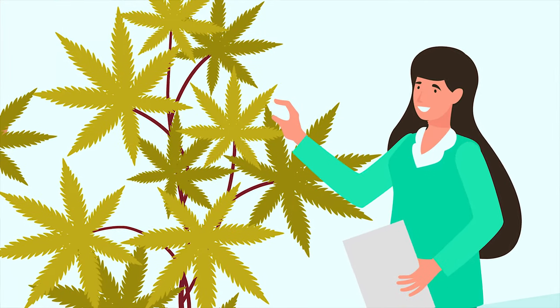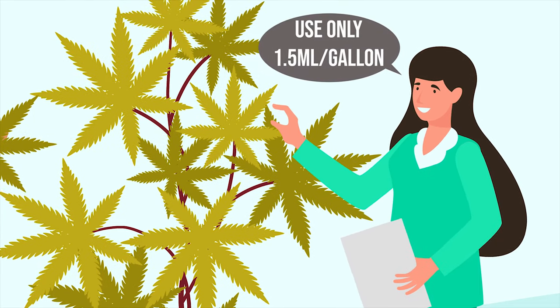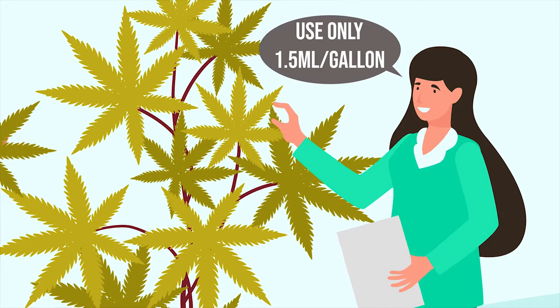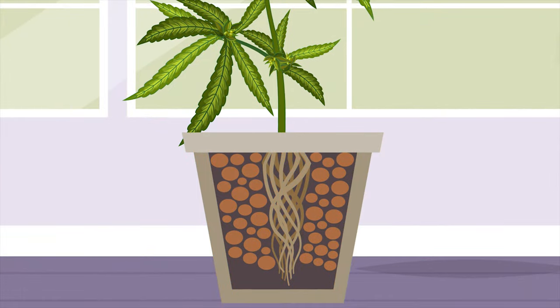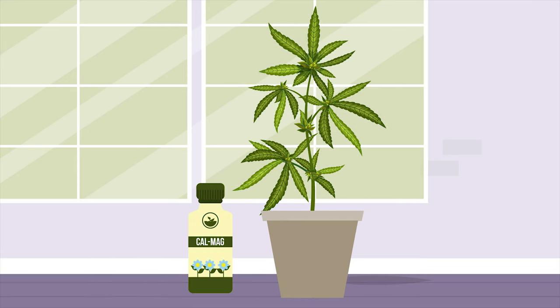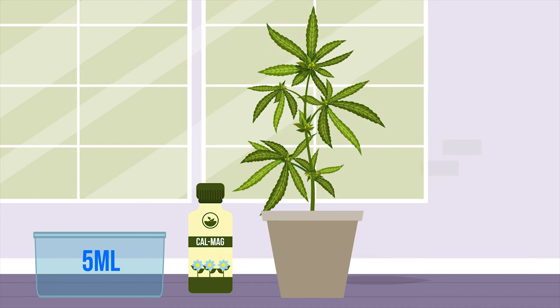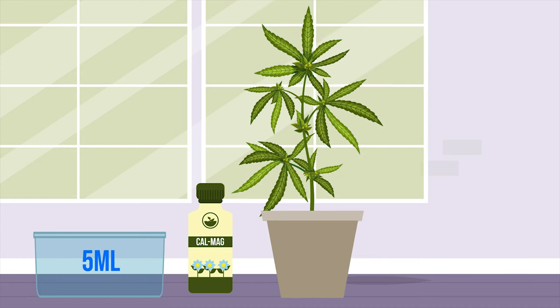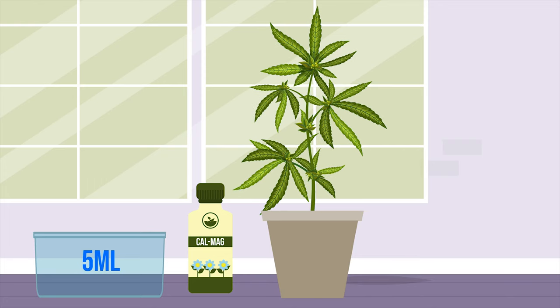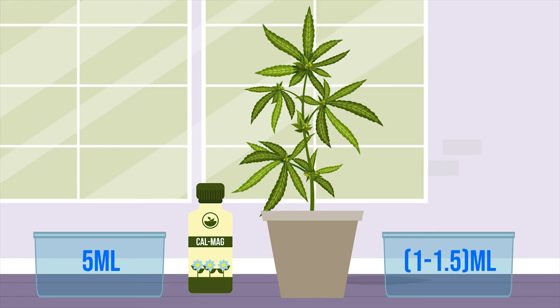If you want to use CalMag as a preventative measure, then you need to start with 1 to 1.5 millilitres per gallon. If using a soilless medium such as CocoCore, it's a good idea to load up on CalMag prior to transplanting your established clone or seed. Start with 5 millilitres per gallon for the first few waterings, then reduce back to 1 to 1.5 millilitres per gallon thereafter.